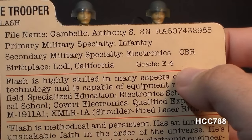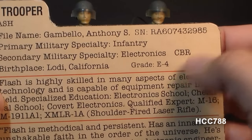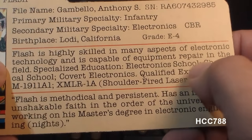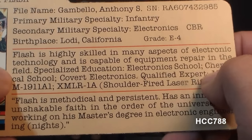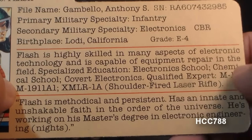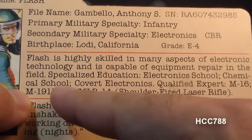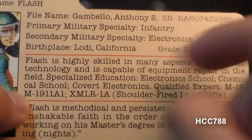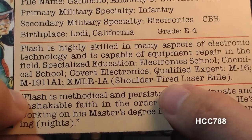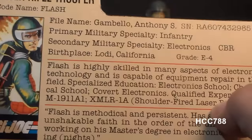If Flash is a specialist at CBR, I'd have to assume he attended that school. The file card states Flash is highly skilled in many aspects of electronic technology and is capable of equipment repair in the field. His specialized education includes electronics school and chemical school — possibly referring to that CBRN school at Fort Leonard Wood — as well as covert electronics. He is qualified expert with the M16, M1911A1, and the XMLR-1A shoulder-fired laser rifle, which of course is the accessory that he comes with.